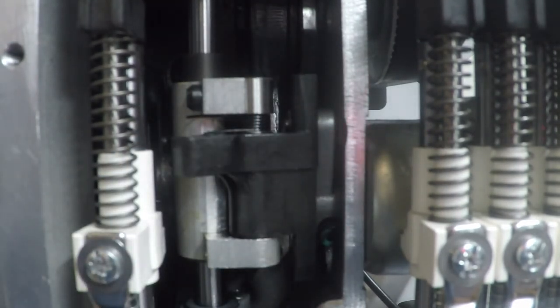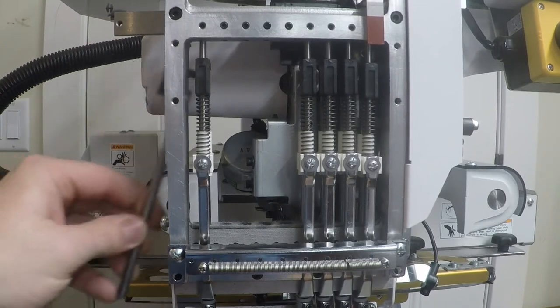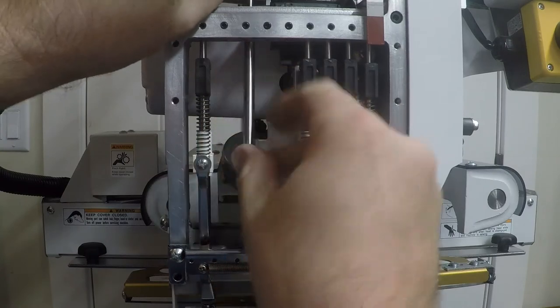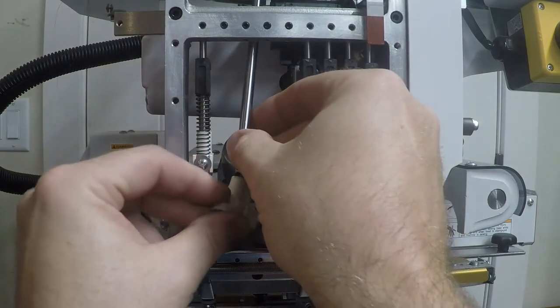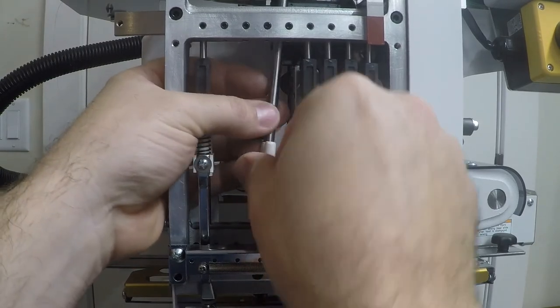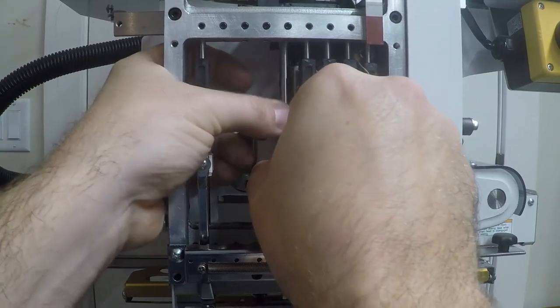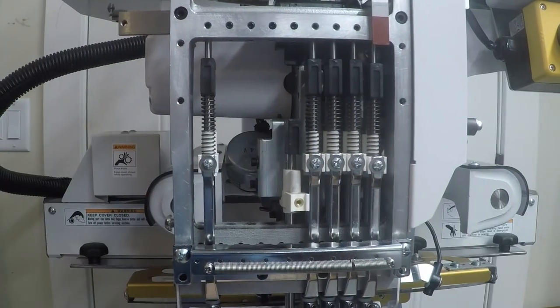Now we'll reverse the procedure — we'll put the needle bars back in. Move the head back over to needle number nine or fifteen depending on whether you've got a nine-needle or fifteen-needle machine. Go from behind the head, pass the needle bar back up, then you need the clamp for the needle bar — the presser foot — slide that on. Pull that down and leave it for now, then do the same for the others.